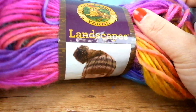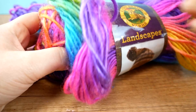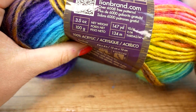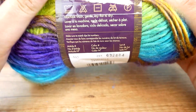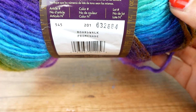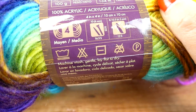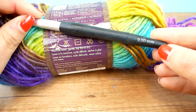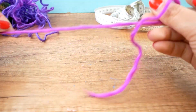Here I have Lion Brand Yarns Landscapes, but in different colors this time — pretty neon, pretty bright. We have 3.5 ounces, 100 grams, 147 yards, 134 meters. The color is 201 or Broad Block. The recommended hook size is 6 to 6.5, but I'm using a slightly larger hook this time because I want it a little bit bigger.